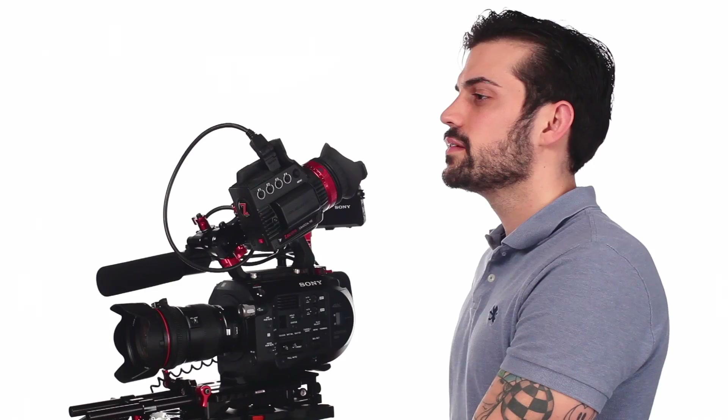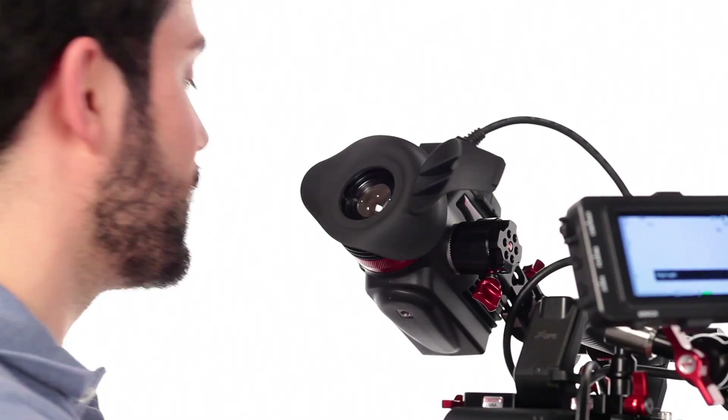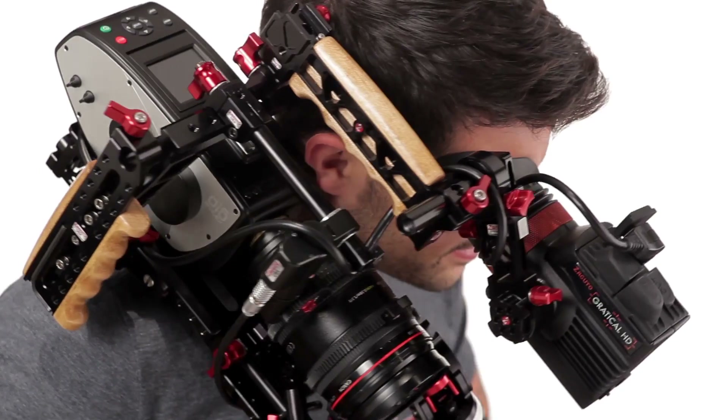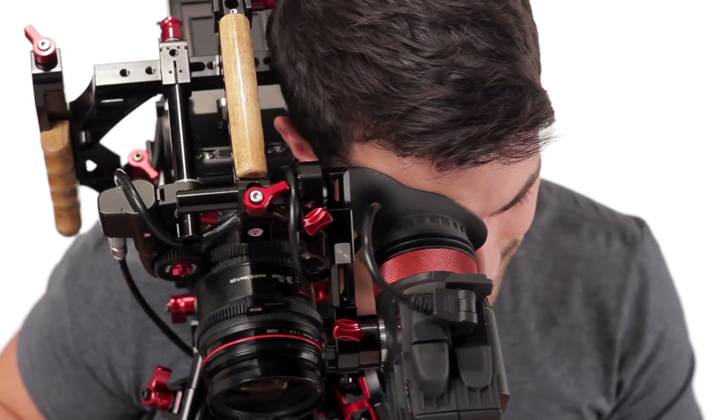We have firmware updates constantly coming for both these units, so it doesn't matter if you have an X or an HD — it's the same firmware update. It just updates the features that you own in your X. The HD, it updates every feature. We have a whole slate of new features that are coming, and if you have an HD, every feature that we ever come out with is free.